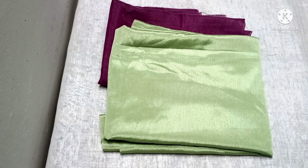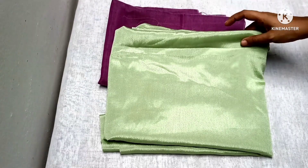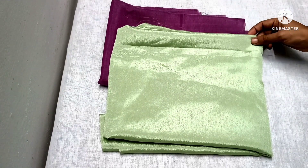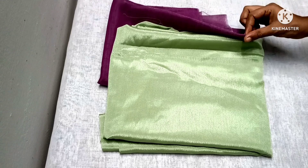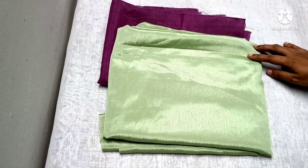Hello, welcome to another video. Today, we are going to do a pintucks kurti. That is why we have fabricated 2 meters. We are going to do a patch with 1.5 meters. We are going to do a contrast. Please do subscribe.